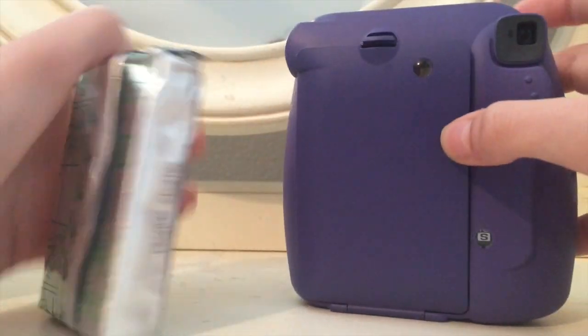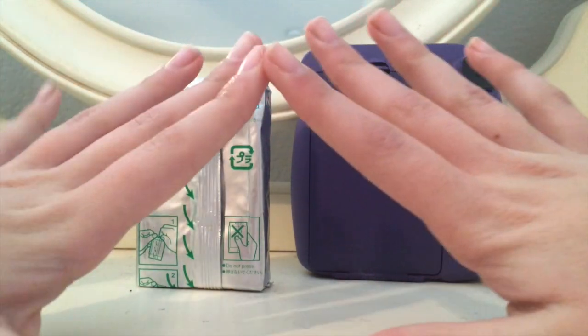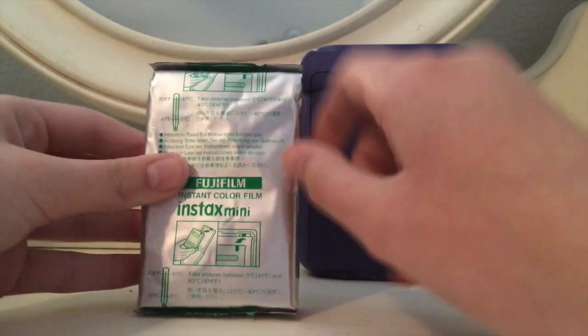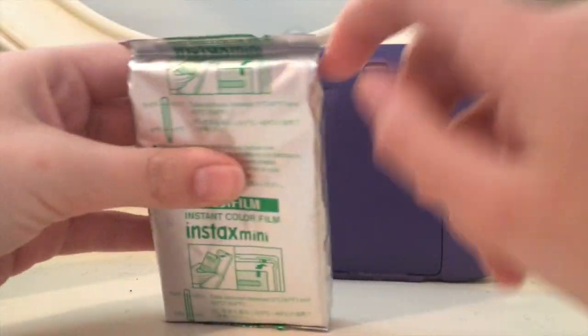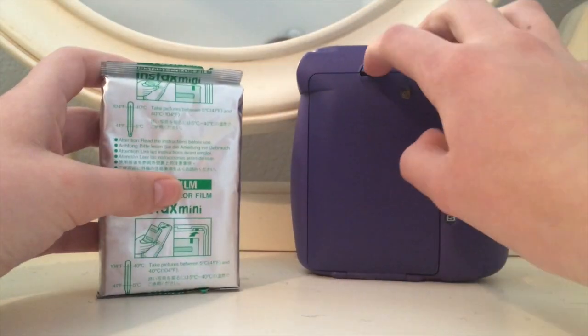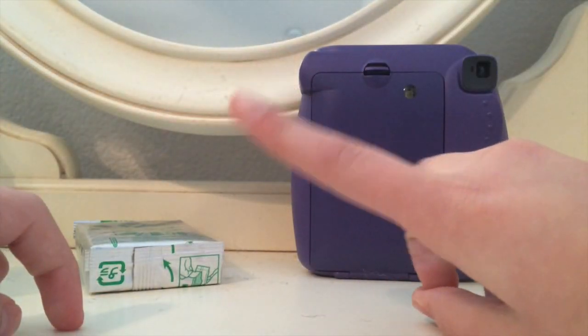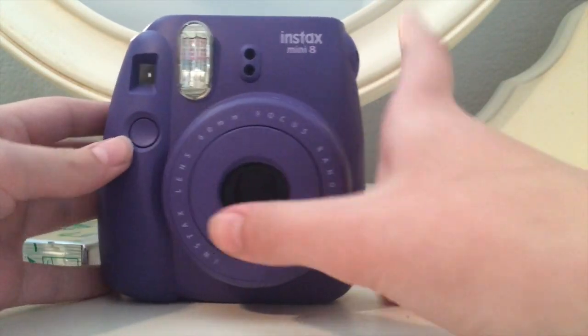I have some extra film here, but I'm not going to open it up. What you do if you were going to put it in — you're going to tear it open and then load it in. The first photo will not be good because it has this covering, and the covering won't come up as a photo. I don't know why, but it just doesn't work that way.